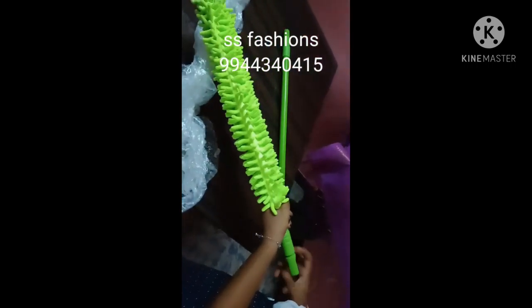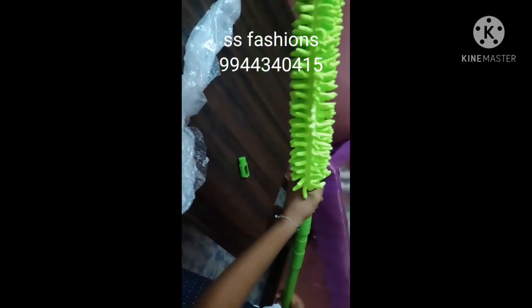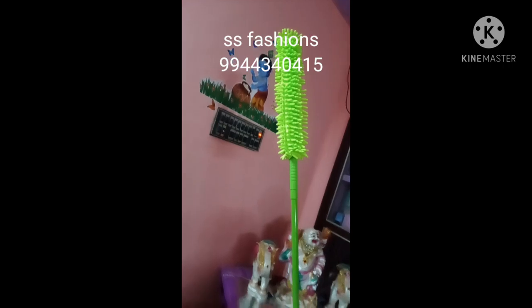I am going to put it on the floor and put an extension stick here, then extend it.